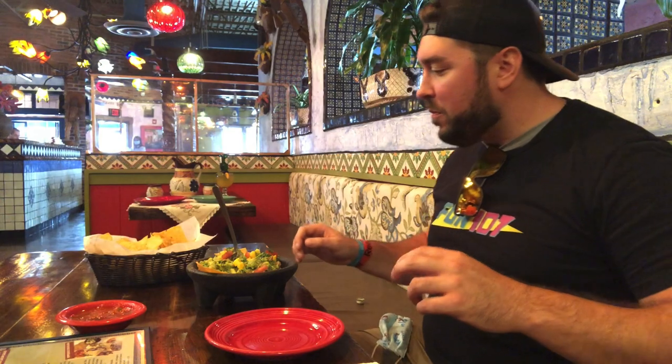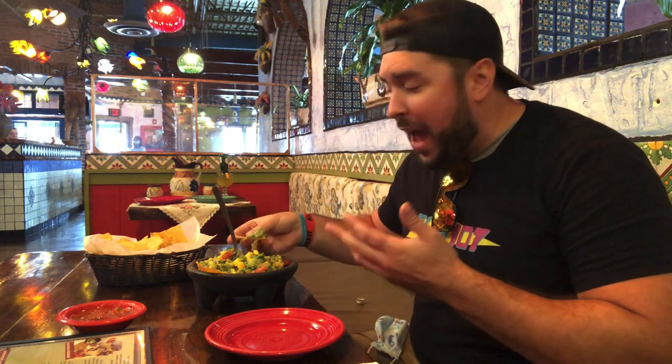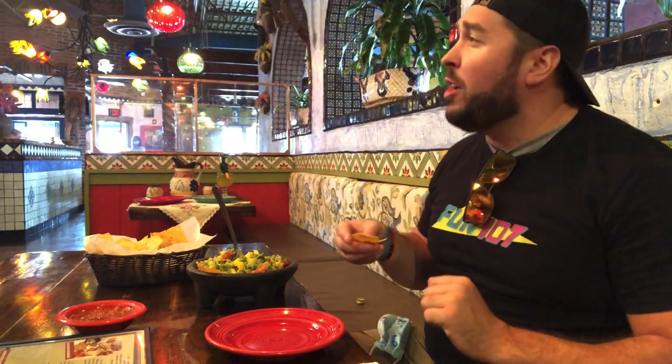They make sure you try it first, so if there's something you want to add or if it's maybe too hot, they want to make sure your guacamole is up to your standard. Perfect — so good, thank you so much.